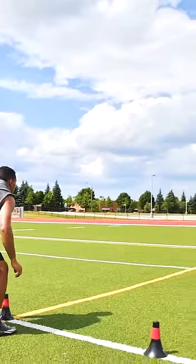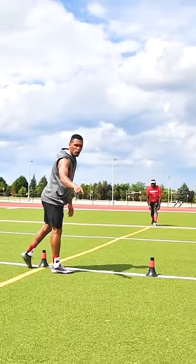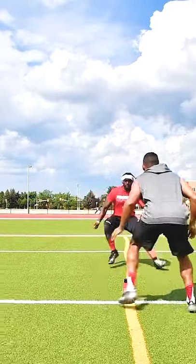Ready? Go. Good — that's it. Hey, a little bit tighter on the line here, okay? From cone to cone — point A, point B, straight line. Go. He breaks down. Nice.